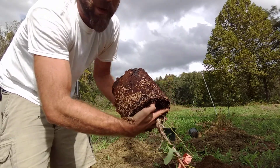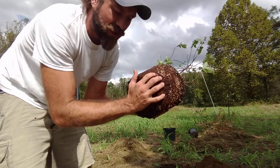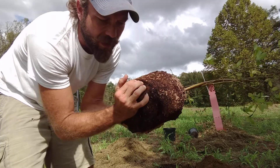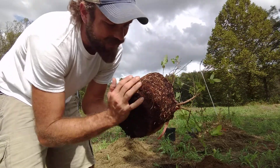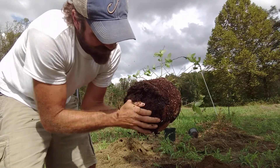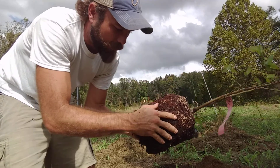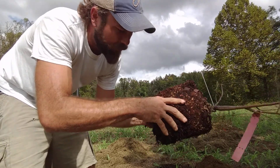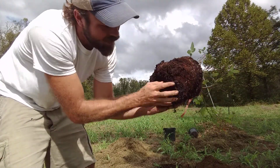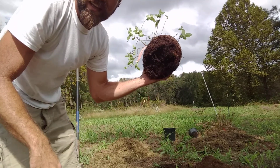Now it's going to be pretty root bound sitting in that pot. So next step is you're going to need to loosen it up a little bit. It helps it expand, helps the roots grow. So you're going to kind of pull it out. Yeah, you're going to break a few roots, tear a little bit of it up, but it's okay. As long as you're just not tearing it to pieces, you're not going to kill your plant. You're actually helping it expand its roots right now. So once you've got it all brushed up a little bit, roots hanging, now it's time to go in the hole.